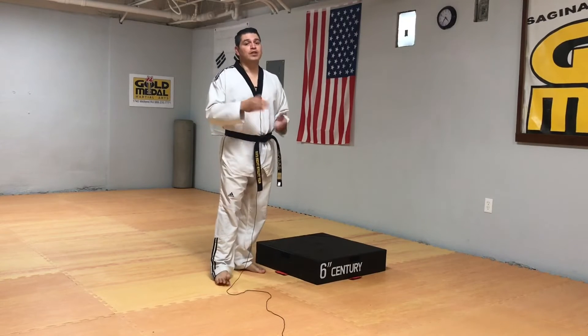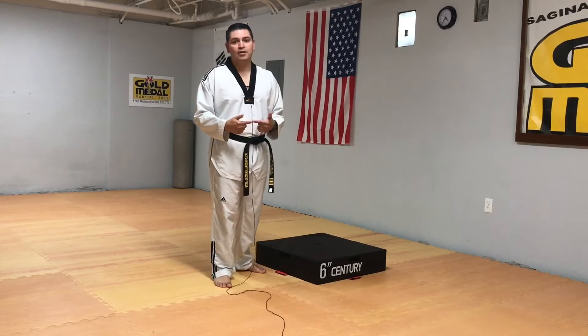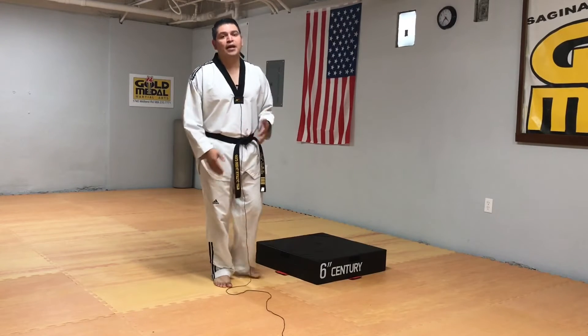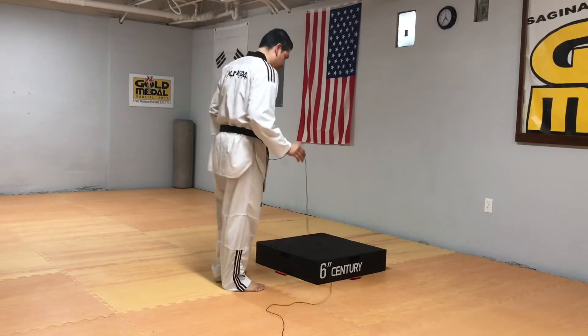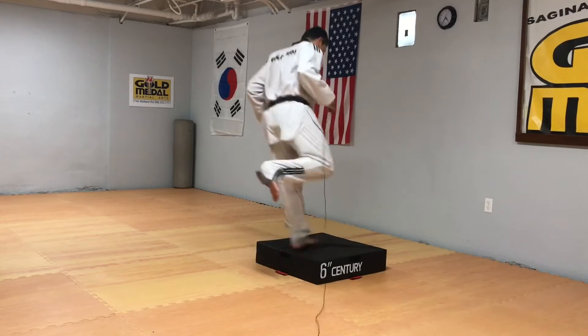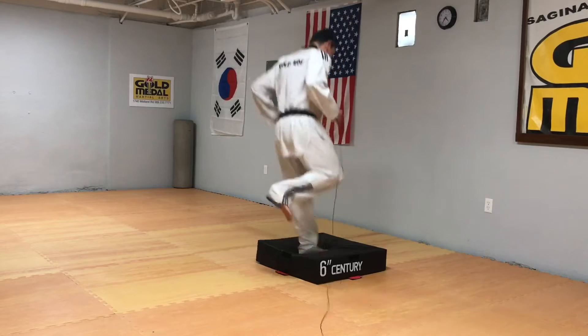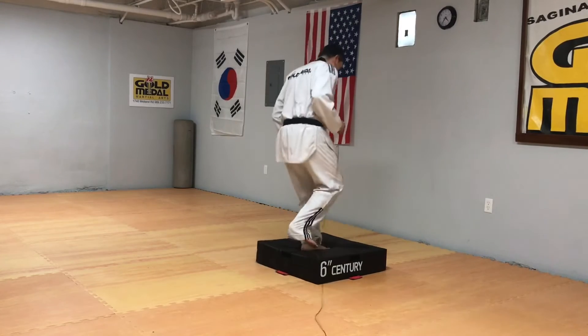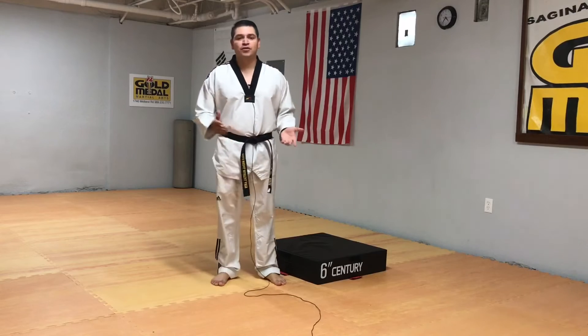You wouldn't necessarily break between switching from right leg to left leg — you roll right into that one. Since you're only using one leg, the other leg shouldn't be tired. Here's the next set — very soft and controlled. That's the first phase of the box jump.